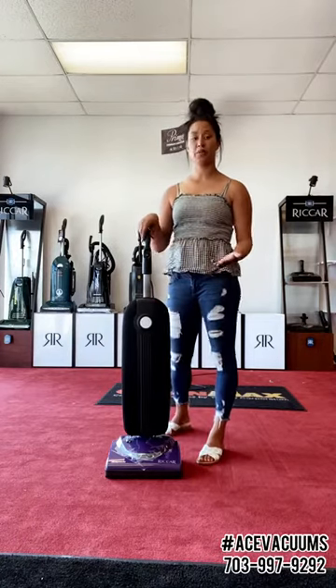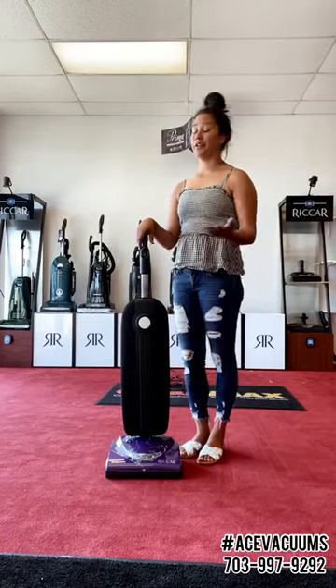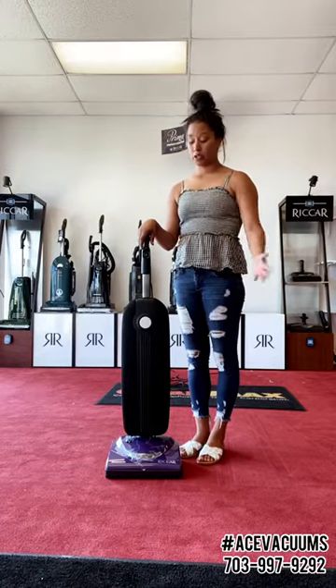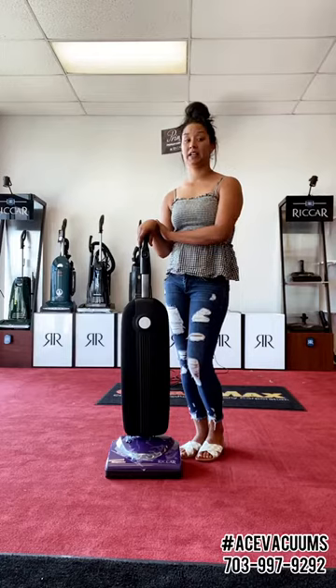Some people have stick vacuums at home because of the lightweight, but they just don't have the longevity and the time. Most stick vacuums only run about 15 minutes, 10 on max. So this is something comparable that's easy to pull out of the closet, vacuum quick, get it done and put it right back away.